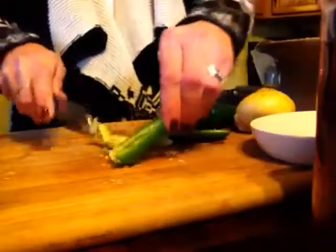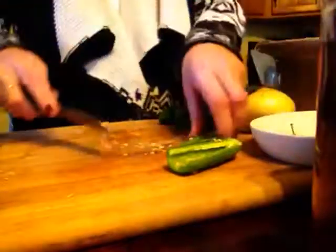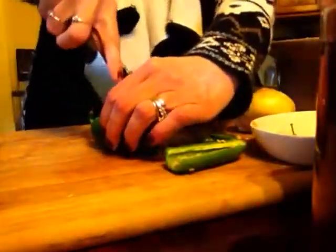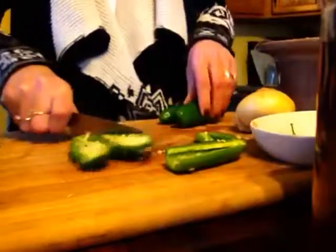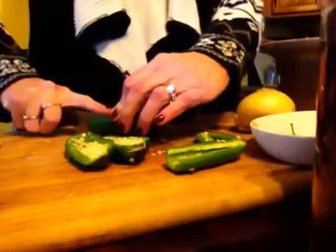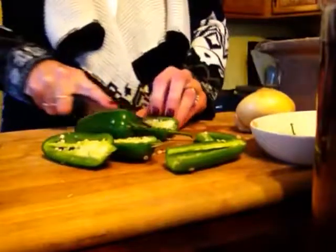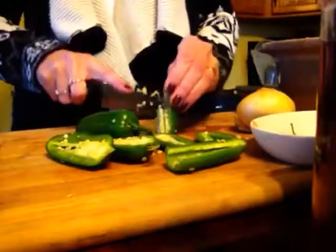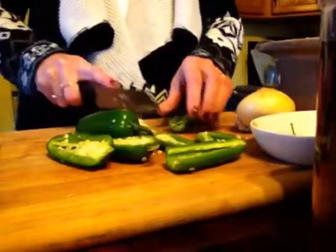I use them for bean burritos and quesadillas and so forth. Right now what I'm doing is just chopping up some jalapeño peppers because our family enjoys spice. I'm doing 4 because I have 4 cups of beans — this will make a pretty spicy refried bean. If you are serving this to children or you're not someone who likes heat, feel free to either reduce the number or remove it altogether. The beans themselves have enough flavor — they're meant to be a backdrop and a protein source.